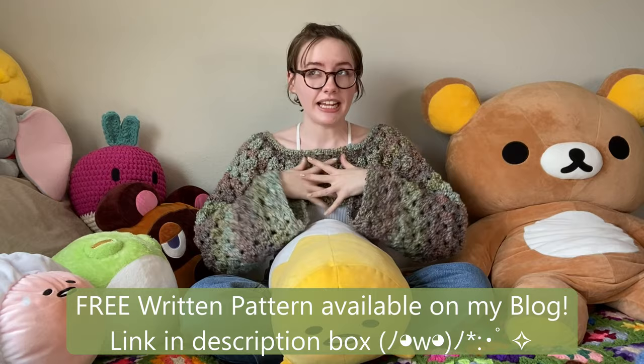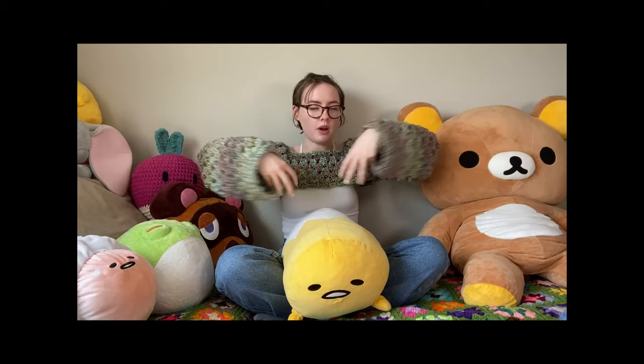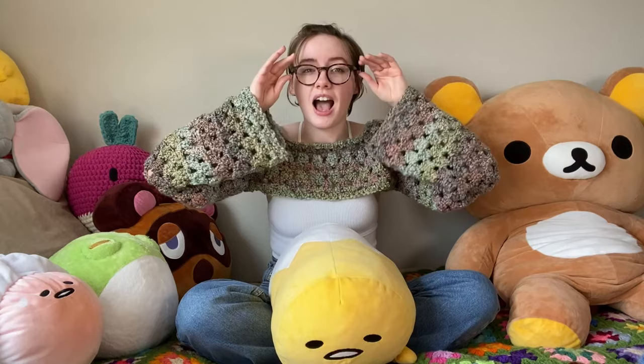Hello everyone and welcome! My name is Heather, aka Hey Hey Crochet, and in today's tutorial I'm going to show you how to make something I am so in love with — this shrug, or bolero, or sleeves, whatever you like to call them. I am so in love with these that I made four of them in the span of one week.